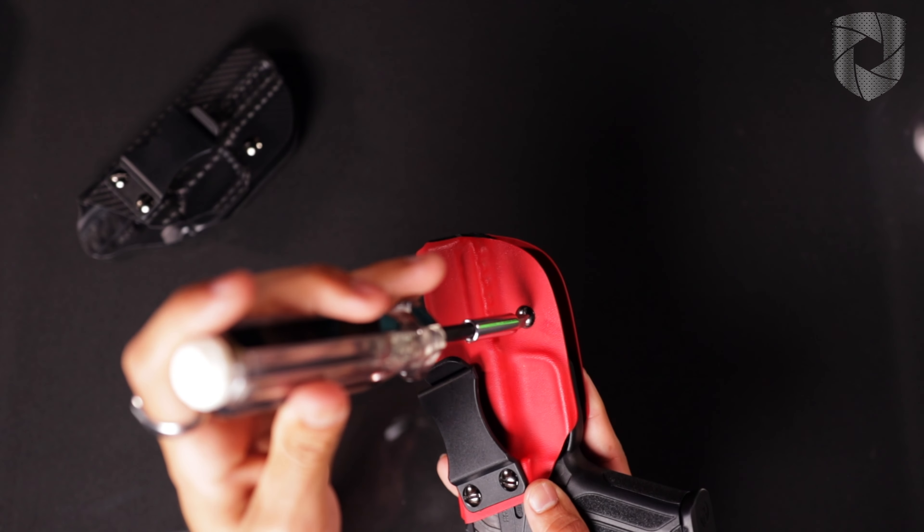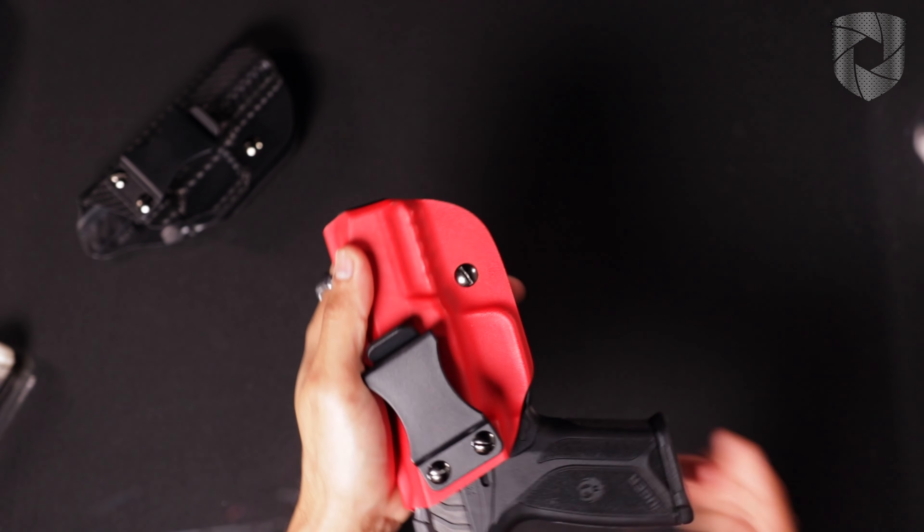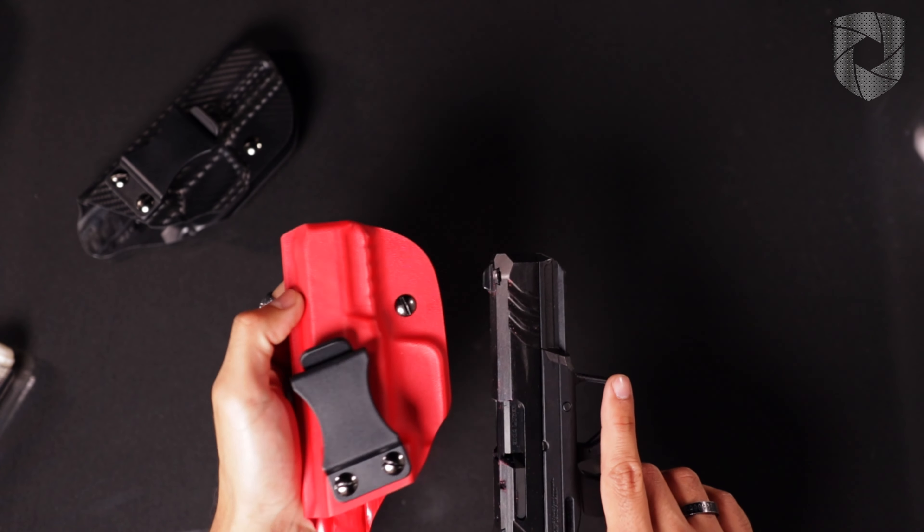Alternatively, if you want to make it a little more difficult to draw the firearm, turn it clockwise, and here it's a little more difficult to draw the firearm.